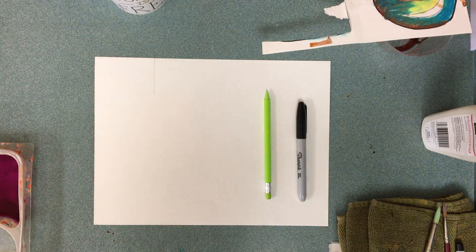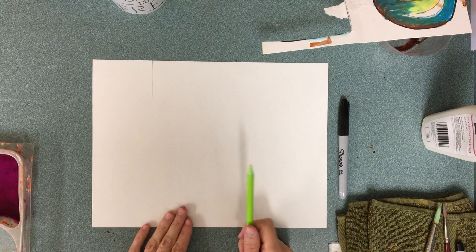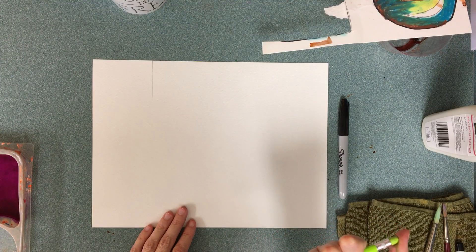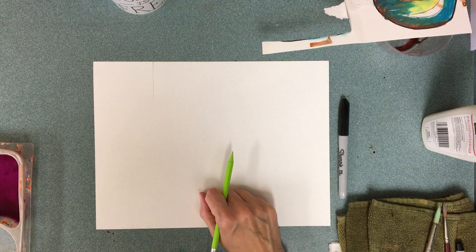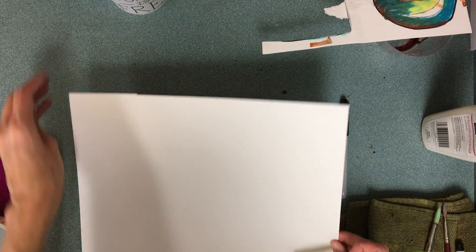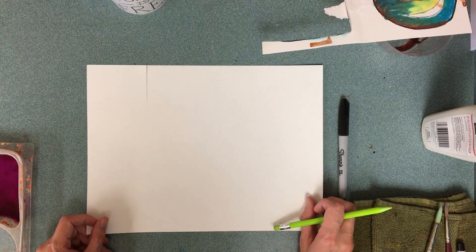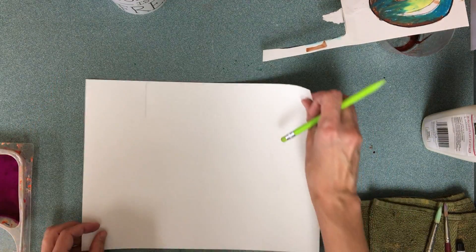Hey there artists. Today we are going to make some silly pumpkins — or at least start them. For some of you this might be a review, but this is how we're going to draw our pumpkin. We are going to get a piece of watercolor paper. Mine's even got a tear in it but that's okay, I'll make it a beautiful oops. Turn your paper horizontally, not vertically — horizontal.